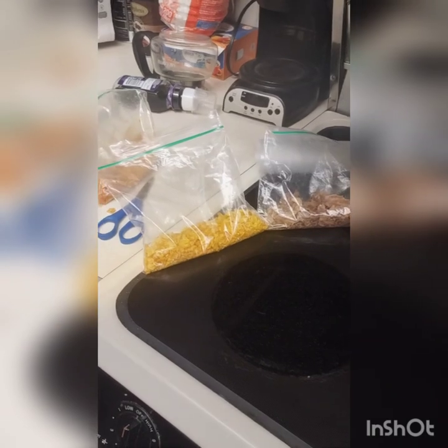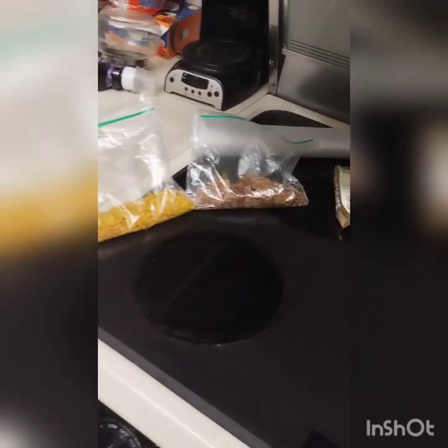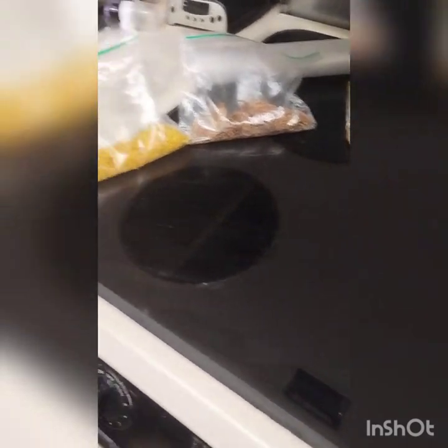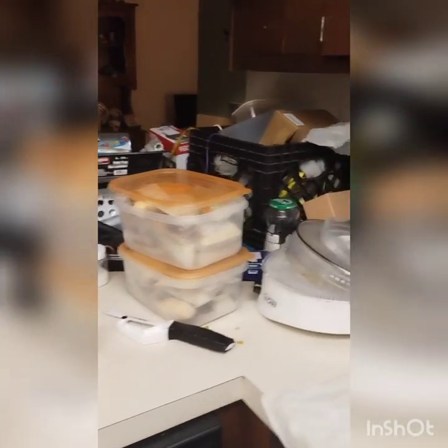Today we're going to make a beef stew MRE that will last up to a year when it's done. It'll be very easy to make — just add hot water and it'll make a delicious beef stew.